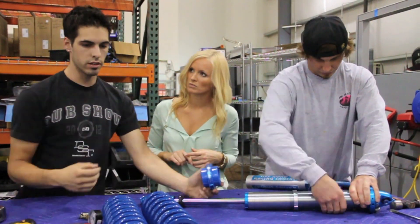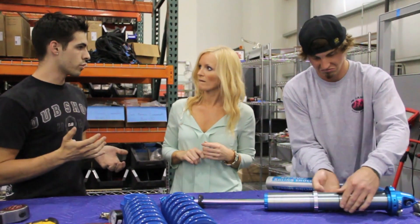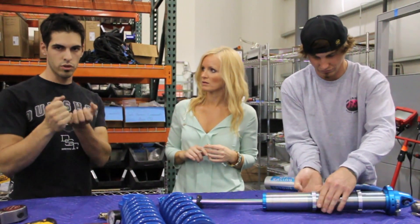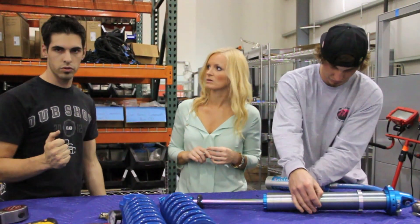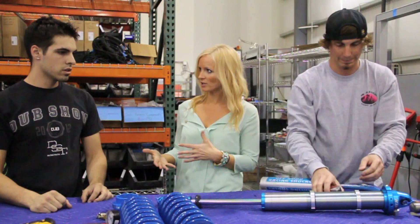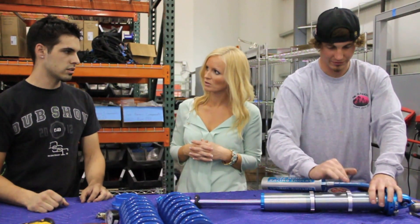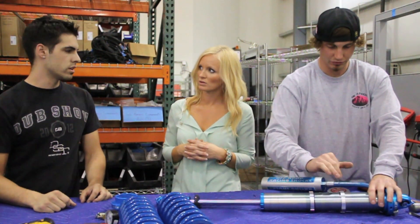That gives you a huge tuning advantage as far as how the vehicle will not only compress, but when the shock is rebounding, how the energy comes back out through the suspension. That's one of the reasons it's a great shock to use on the RallyFighter — and most companies building trucks or cars these days use some sort of a dual rate setup.